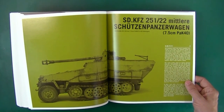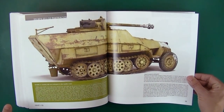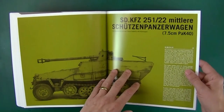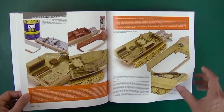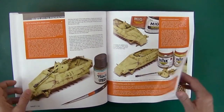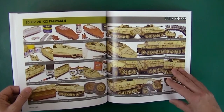Then we have a 251/22, the Pakwagen — the Pak 40 mounted on the back of a 251. Some really nice paint wear. Talking about construction — guessing by that plastic color... oh, that's a 48, fascinating. Using Model Color in this one, and then Tamiya over top. Talking about how he weathers it, doing the wheels, using 502 oil paints. Can't believe that's a 48 — it looks really good. And there's your step by step reference.